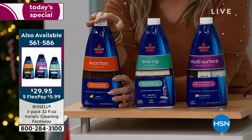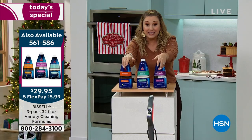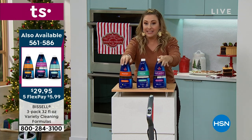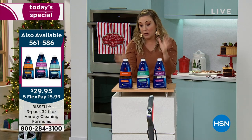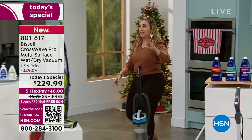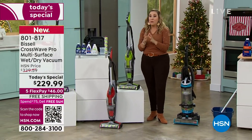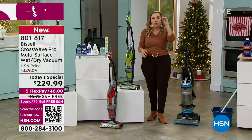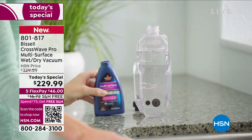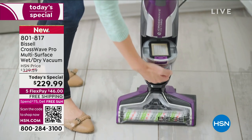The formula deal is incredible value — for $29.95 you get 32 ounces of multi-surface, 32 ounces of area rug cleaner, and 32 ounces for hardwood floors. Whether it's pergo, genuine hardwood, or old antique hardwood floors — the most precious hardwood floors — you'll want to use this. All three for $29.95. We don't think this is going to last the whole day. This CrossWave model is not available in any retail anywhere else until March 2023 — it's a hundred dollars off, a hundred dollars less than it will be anywhere else.